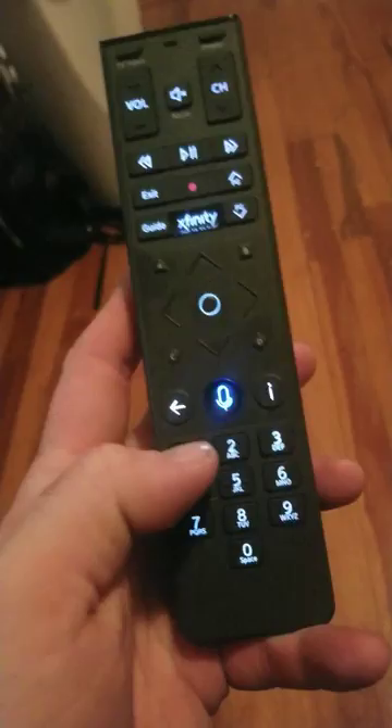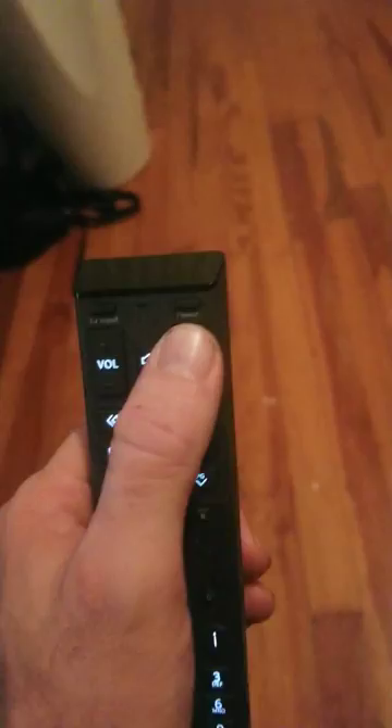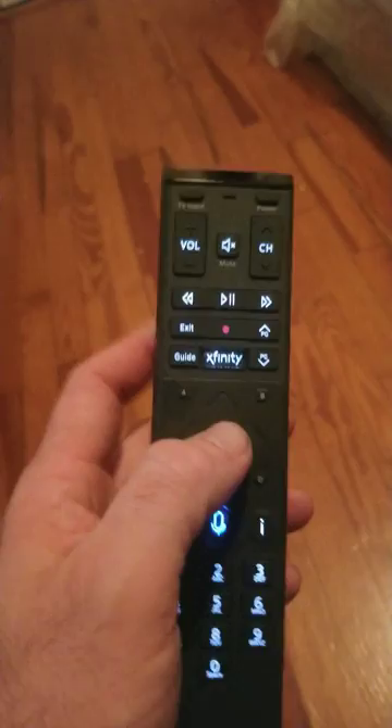Press nine nine one — it should flash twice. Then press channel up, and keep doing this until your TV goes off. Once your TV goes off, you're going to push that little circle right there.